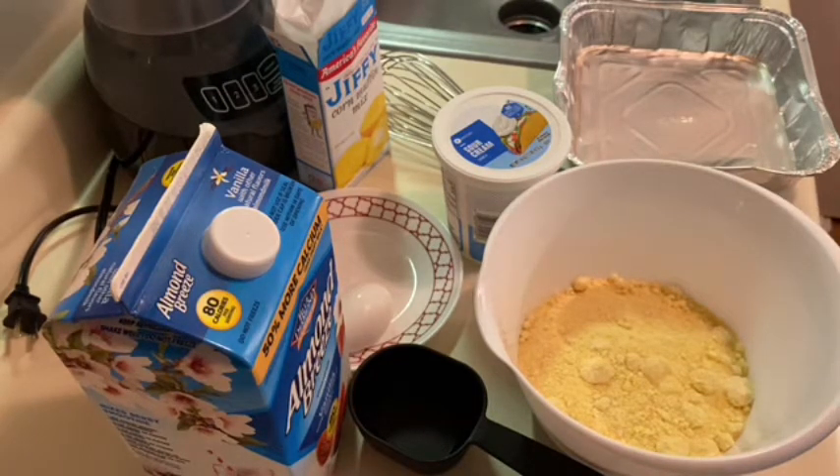So today I wanted to experiment with something because I wanted me some cornbread, and I don't buy regular milk because y'all know I've already got lactose issues. So I buy almond milk. Y'all have seen that milk time and time again in some of my other videos. So I was wondering if I could make my cornbread with almond milk. I know almond milk is thinner than regular cow milk, so I'm going to try to experiment with this cornbread and see how it comes out.